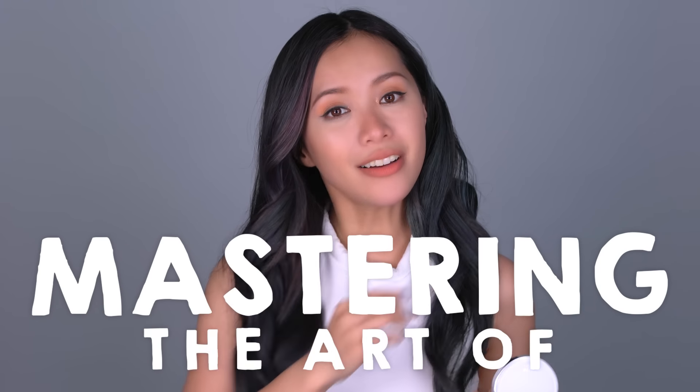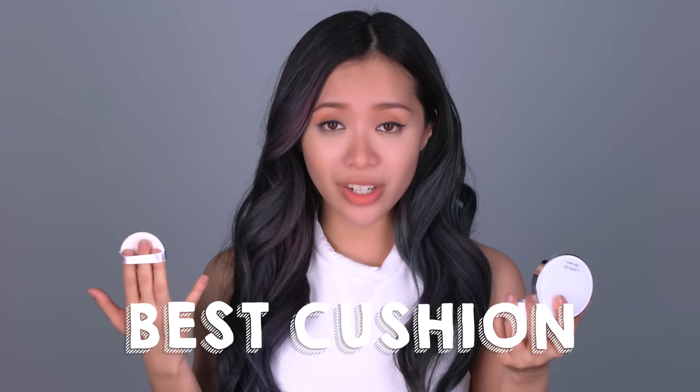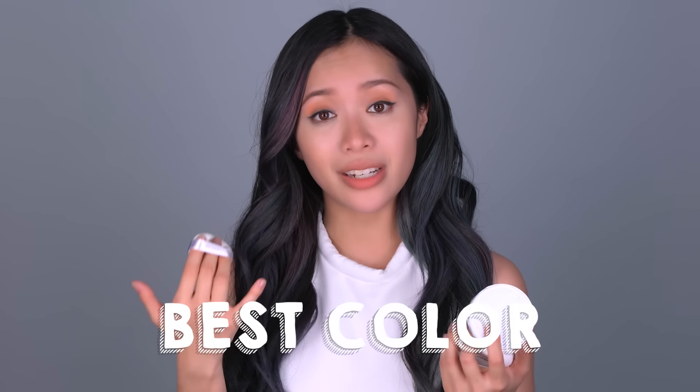Hey guys, welcome back to Mastering the Art of. Today we're going to talk about, you guessed it, Cushion Compact — everything you need to know about which is the best cushion to look for, the best color for your skin type, and the best techniques. Have fun and good luck!